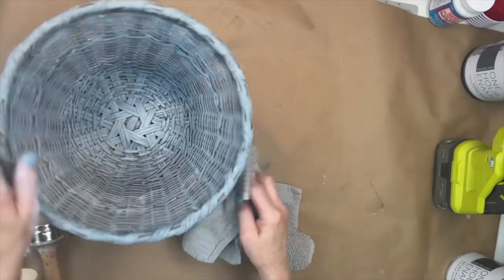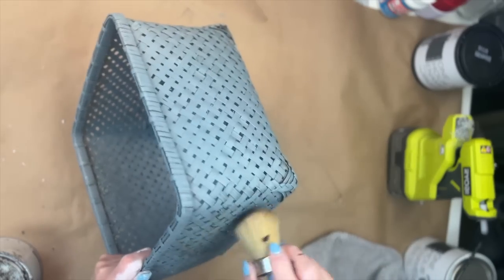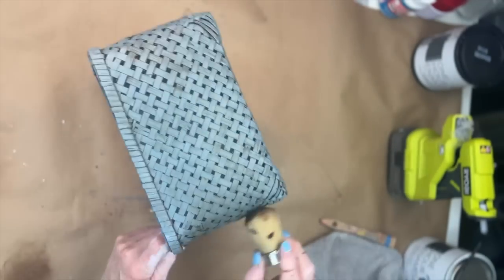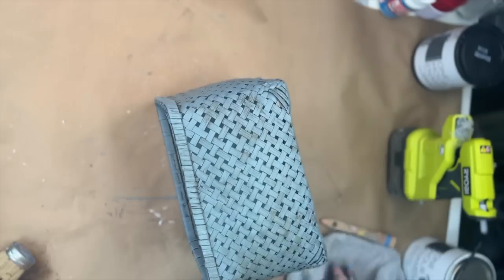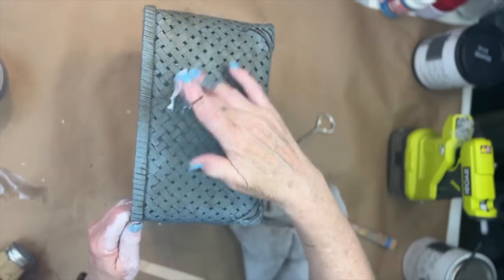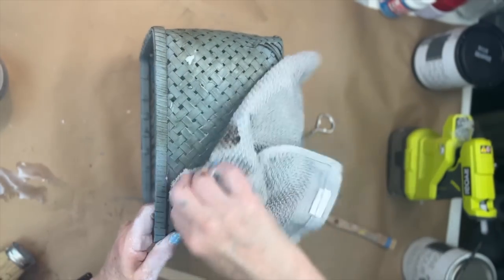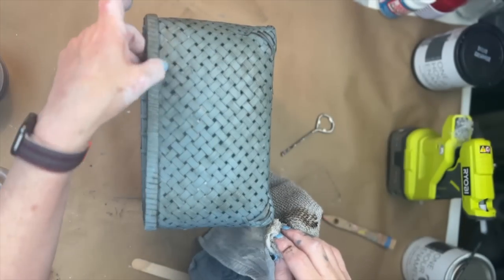Technically, this is DIY number one and number two, because on this basket it's the same color, blue pine. But this time I'm going to use dark wax — I just want to show you the difference when you apply different waxes. I got the dark wax too dark right here, so don't forget that you can always use clear wax as like an eraser to lighten up that dark wax.